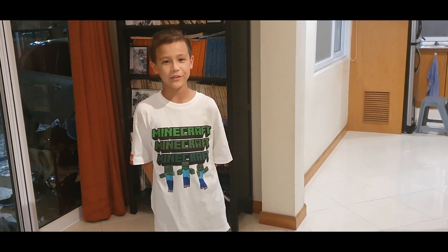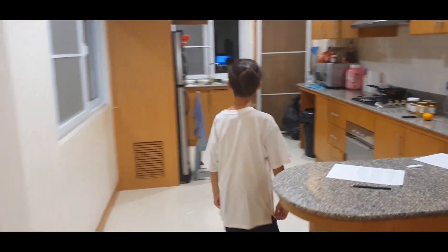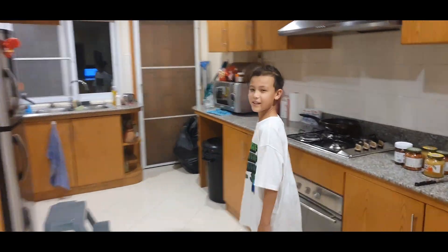Hello, I'm Tommy. I want to show you something. Come on. Have a look in here.